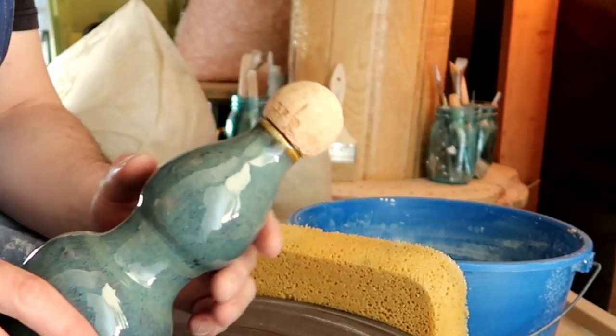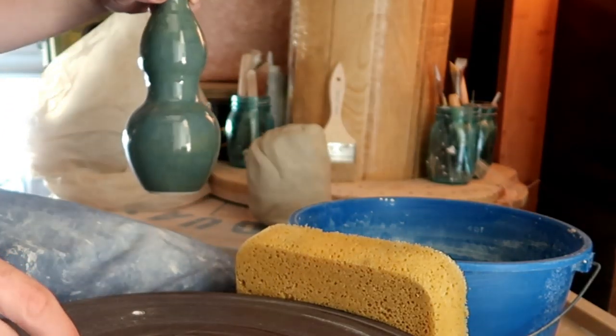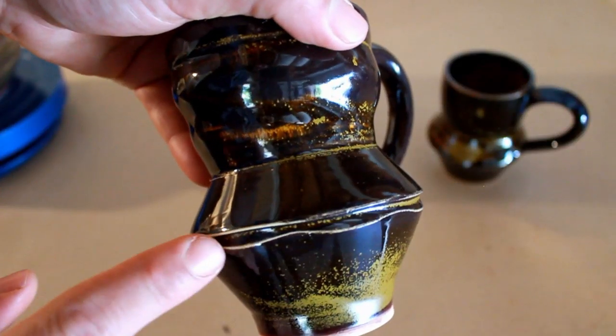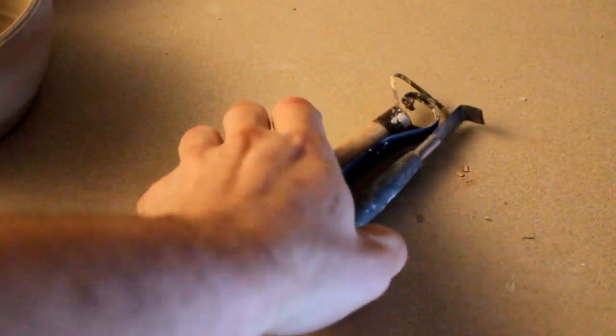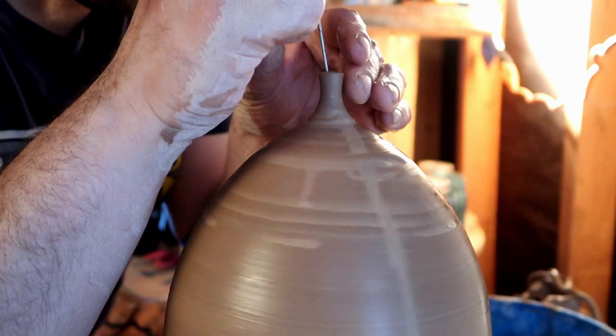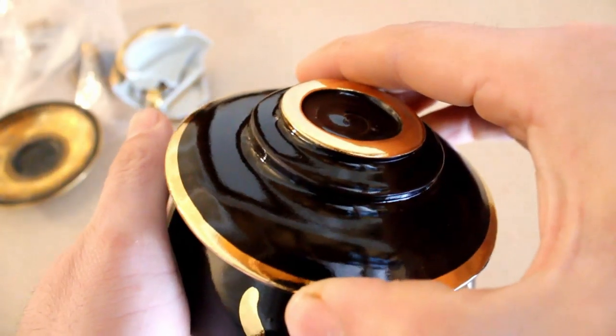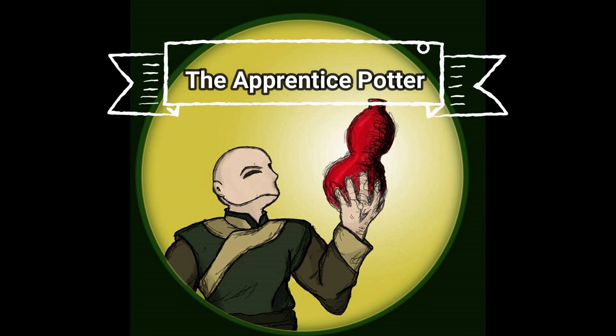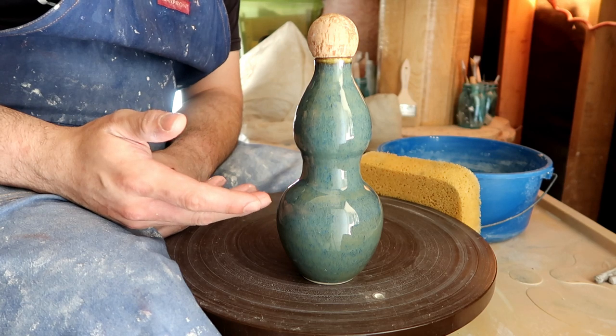What? That's not a Patron cork. Dante doesn't drink Trone.